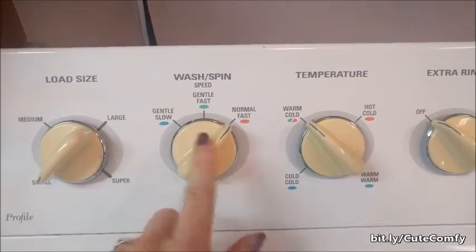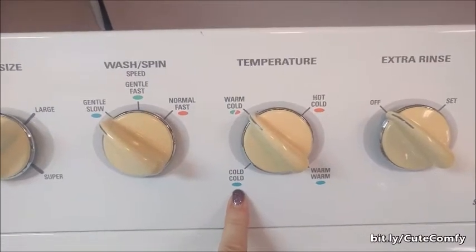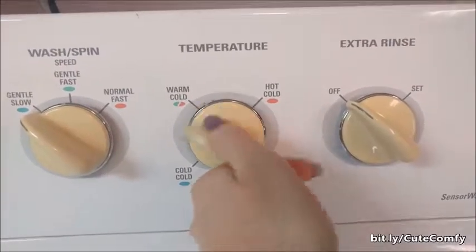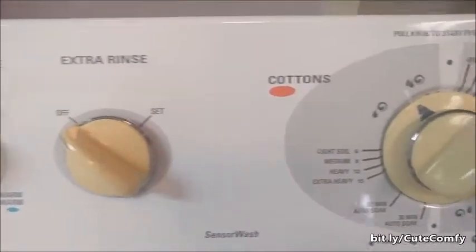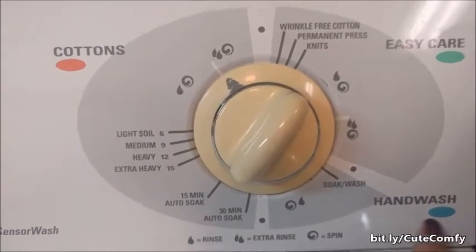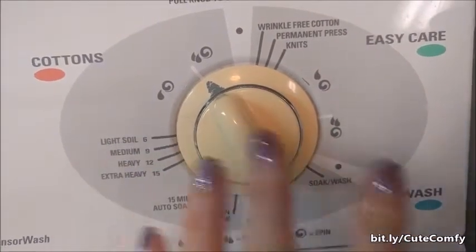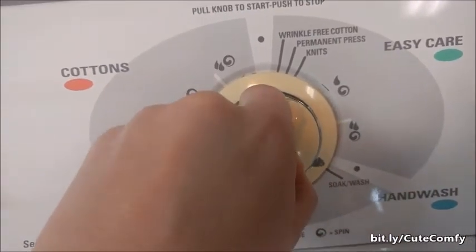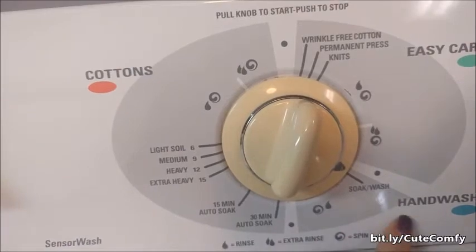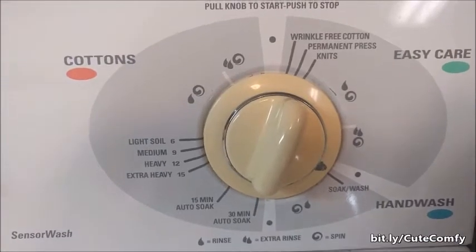I'm going to put it on small load, gentle, slow — whatever your gentlest setting is on your washer — and always cold. That's going to keep your colors nice and bright for as long as possible. I don't need an extra rinse. I have a hand wash setting on this washer, but there's also easy care. So whatever your gentlest setting is, I'm going to go all the way down to hand wash — it's a short, gentle wash. Hand wash or easy care should be perfectly fine on that gentle setting in these laundry bags.